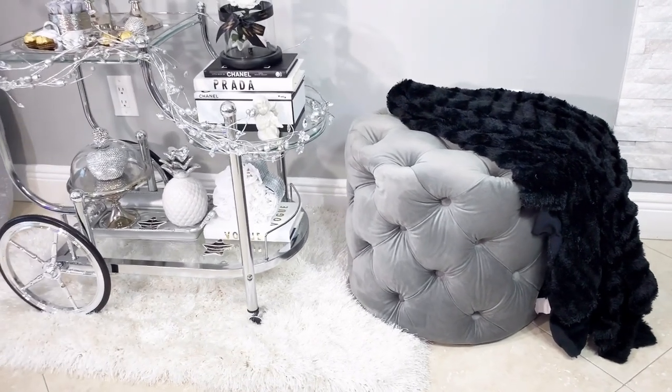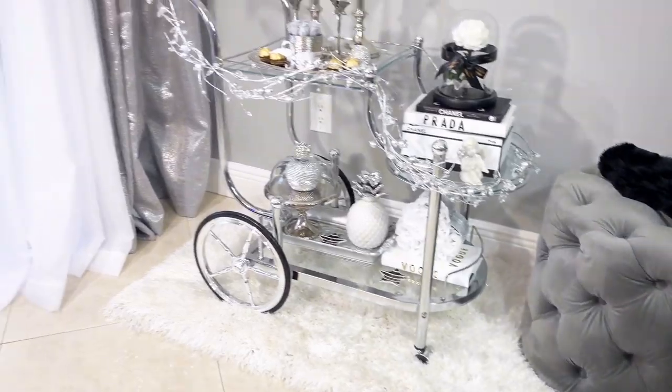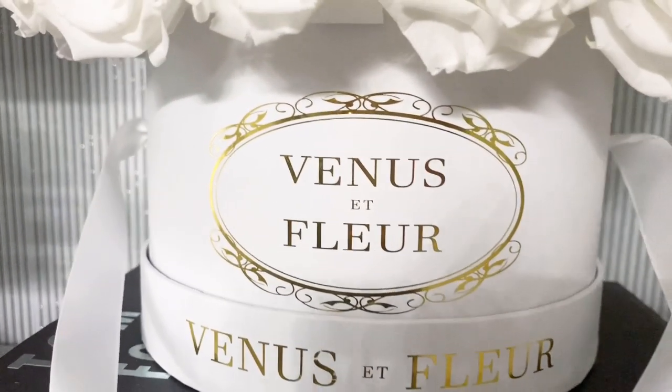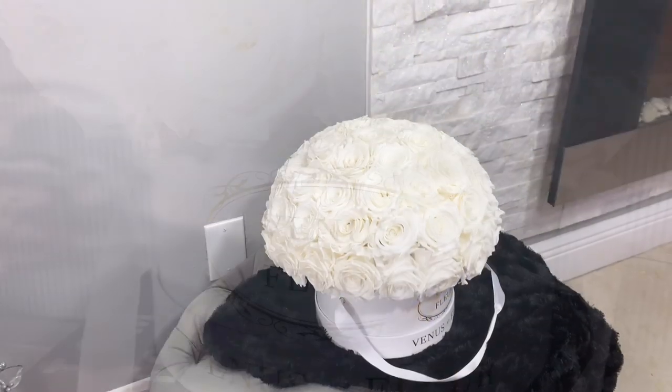Thank you so much to Venus Fleur — they sent me so many flowers and I feel so lucky. They are so luxurious, all white, and just super gorgeous.